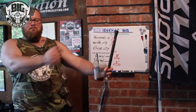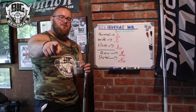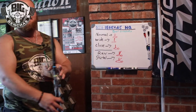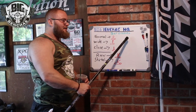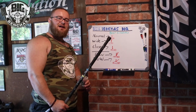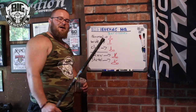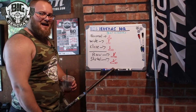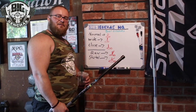Hey guys, Coach Ben here, BigBenches.com. We're not quite on the bench but we're at the BigBenches HQ whiteboard. I got a little lesson for you today — I got my torque bar pointer. It doubles as a pointer too. For all you teachers out there, if you want to get jacked, get a better bench, and get a better whiteboard pointer — get the torque bar, $15 at BigBenches.com. We're talking bar grooves today.